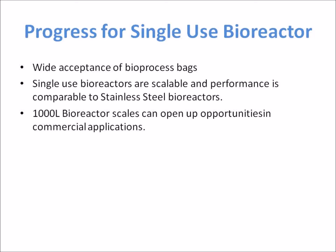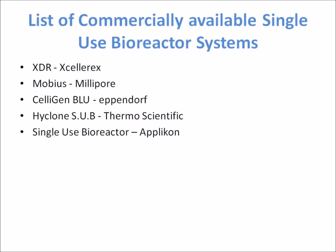Progress for single-use bioreactors includes wide acceptance of bioprocess bags. Single-use bioreactors are becoming scalable and their performance is comparable to stainless steel bioreactors. Thousand-litre bioreactor scales can open up opportunities in commercial applications, and a list of commercially available single-use bioreactor systems is provided.